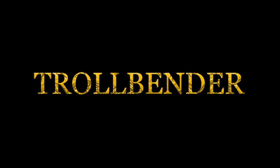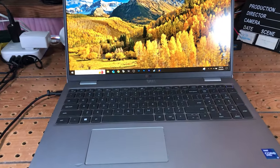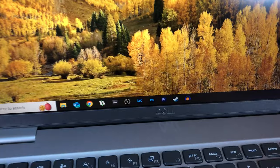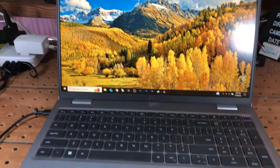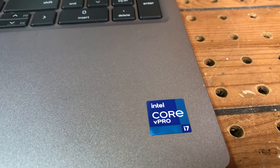Hey everyone, Trollbender here with Trolls Tech. I wanted to share an ugly secret that I have with this beautiful and powerful 11th gen i7 laptop. This Dell has great battery life, an amazing screen, and even plays some games like Madden 22.